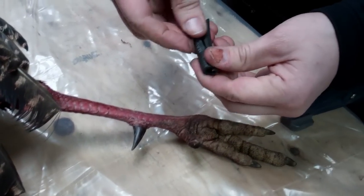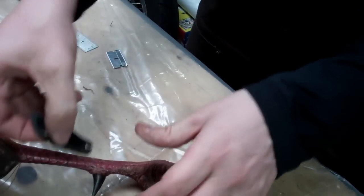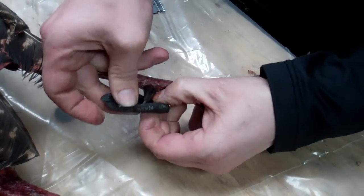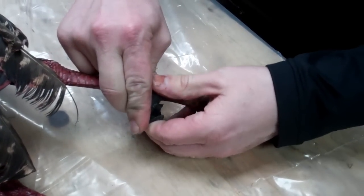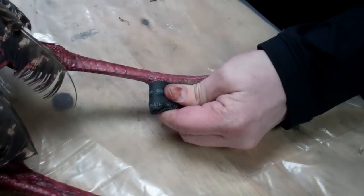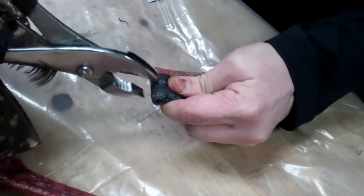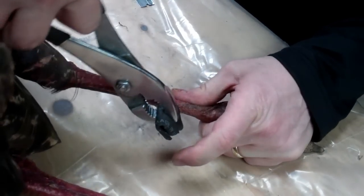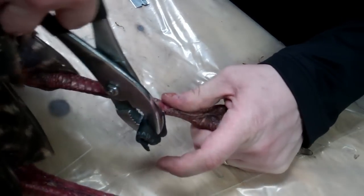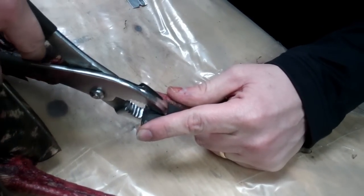Then I'm going to take a piece of — I just cut a piece of fuel line — and kind of wrap it around the spur like so. Then just grab some pliers and twist until you hear it coming loose.